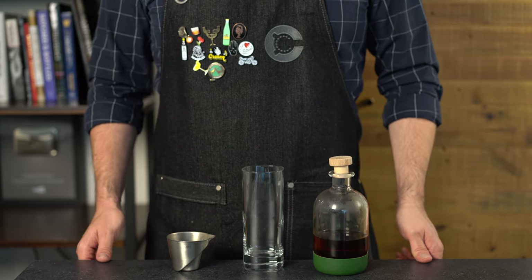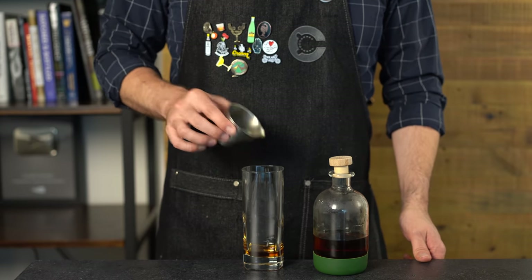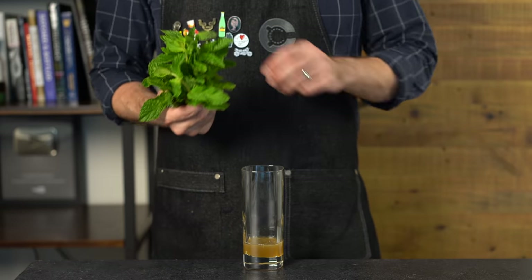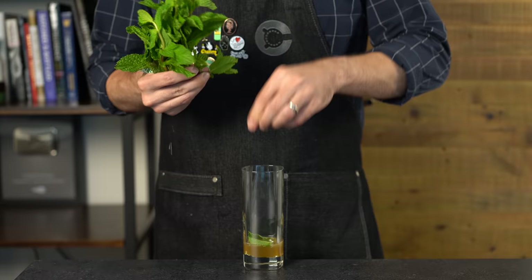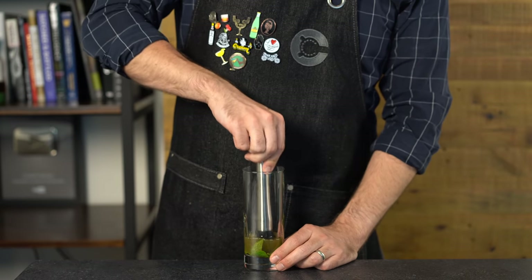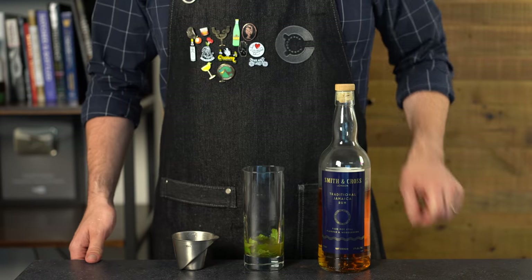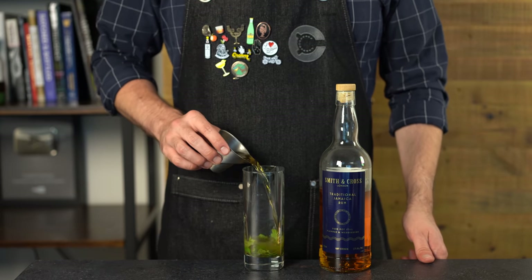Next up, the classic Queen's Park Swizzle. Again starting with simple syrup — three-fourths of an ounce or 22 mils — balanced with one ounce or 30 mils of fresh lime juice. We're going hard on the mint with this drink, so drop in about eight to ten fresh mint leaves and gently muddle them to extract the mint oils. Don't pulverize them or you'll release some of the bitter chlorophyll.